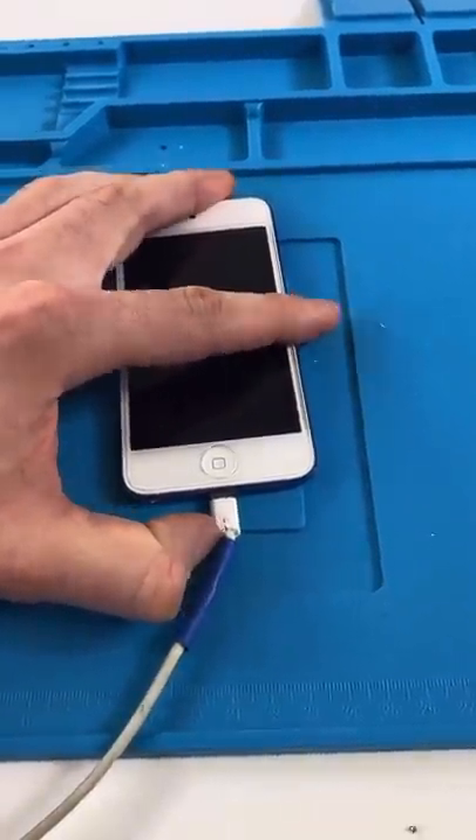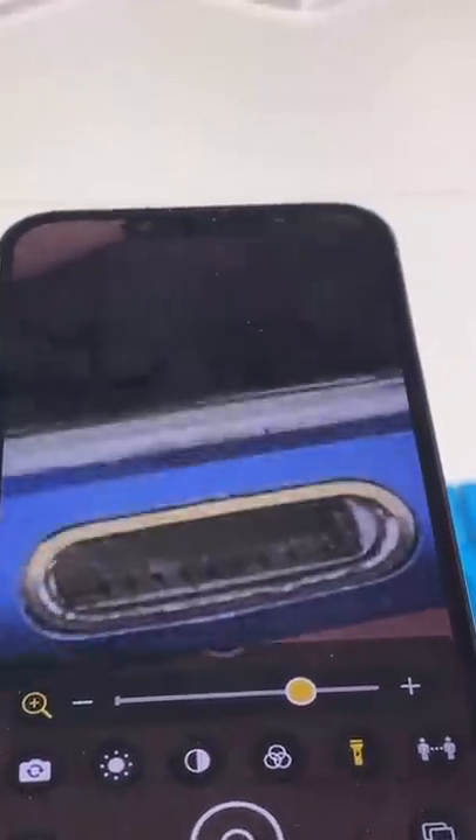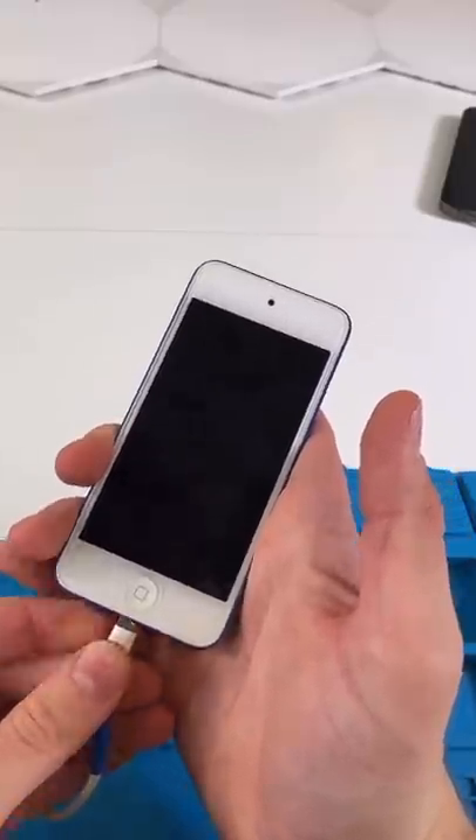Plug it in. It doesn't plug in. What the hell is that? Looks like a piece of rice. We're gonna take a SIM ejector tool. Let's get this out. Now we're gonna plug in the iPod.